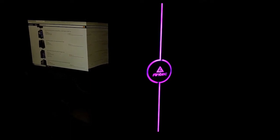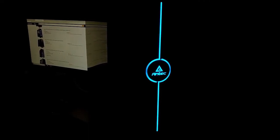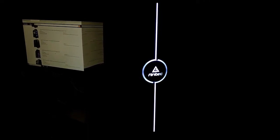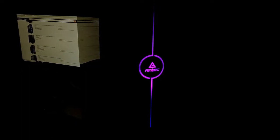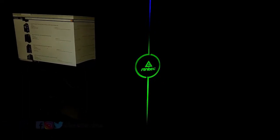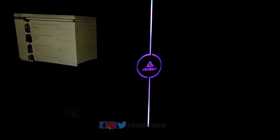There is also specific RGB lighting where you can change the sequence, color, and lighting of the RGB by using a click button at the top of the cabinet. By clicking it, you can change the sequence to whatever color you want, which looks really cool.